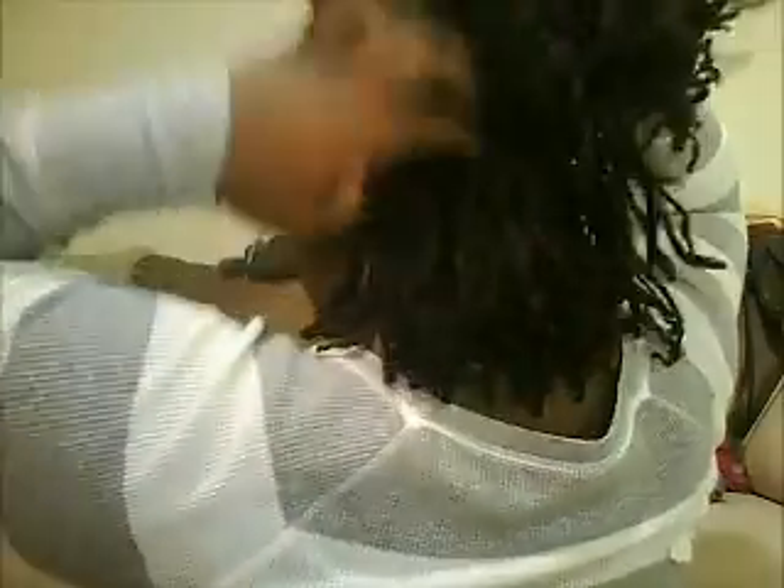I hope you guys can see this — maybe I'm not close enough — but this is my hair. I'm trying to show you the gray.